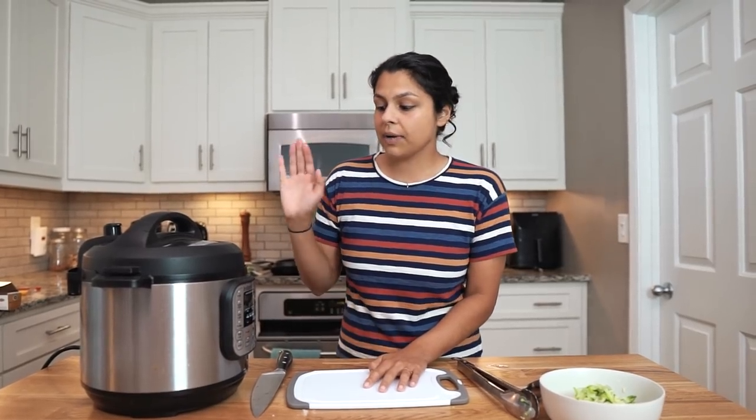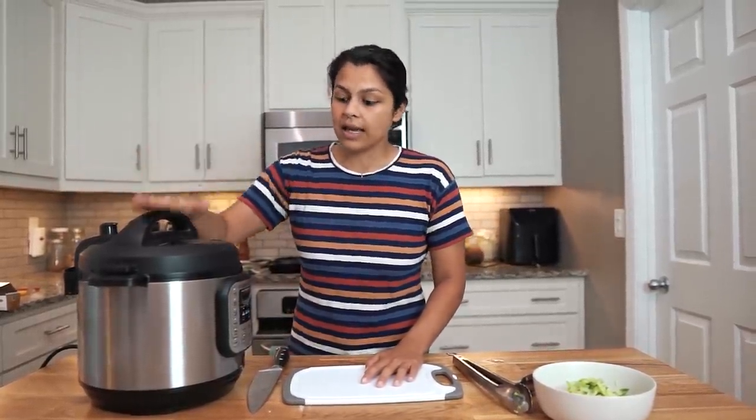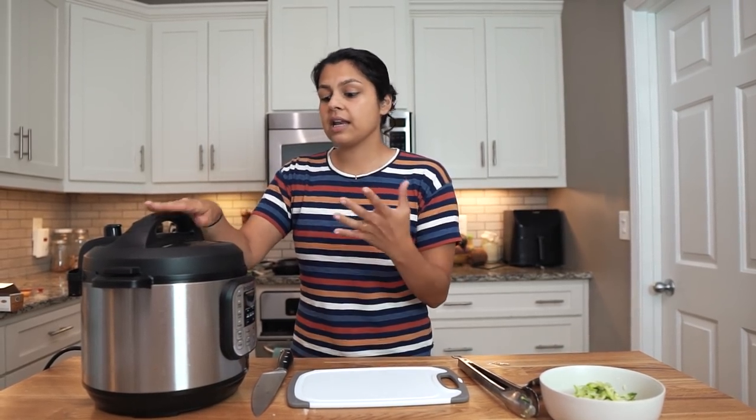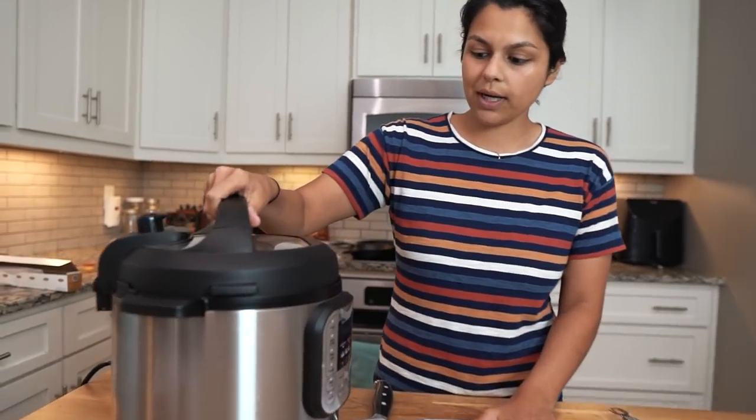We're back, and our Instant Pot Creamy Chicken is done. It cooked for five minutes, and then we allowed it to do a natural release. Instead of turning the vent to open, we just let it release on its own — that was about 10 minutes. That will prevent the meat from getting tough or rubbery. So we're going to pop this open and see what we're working with.